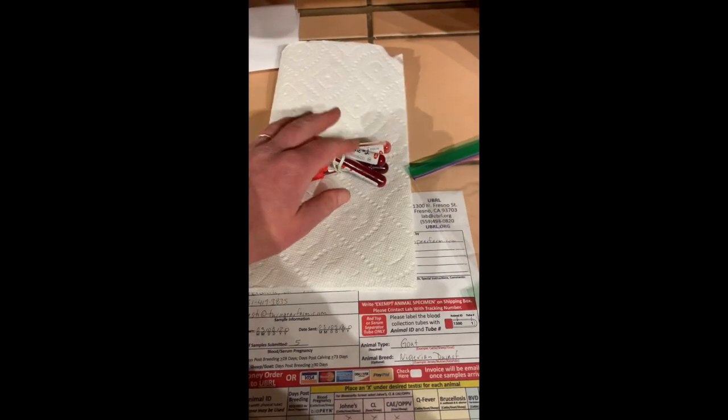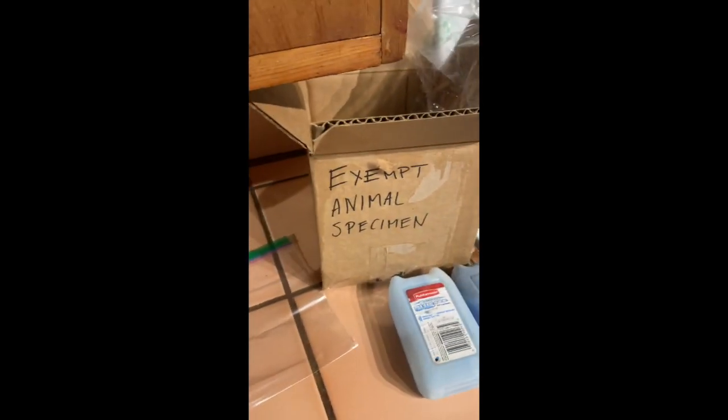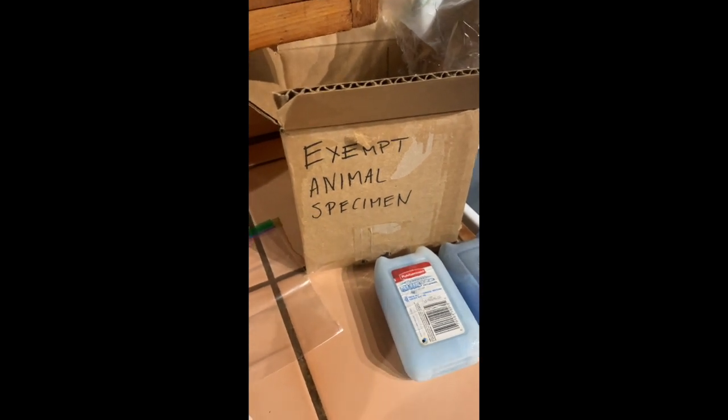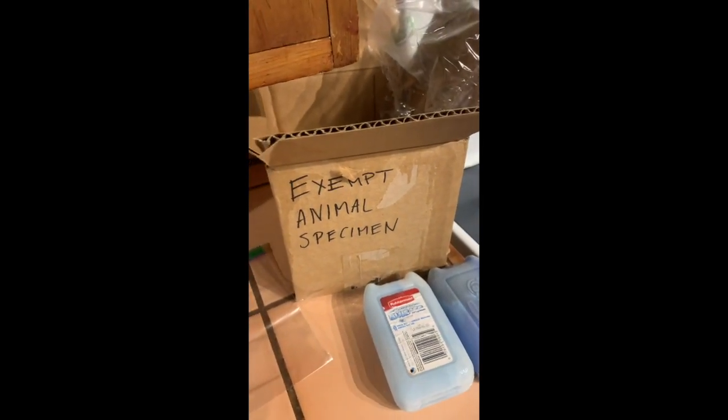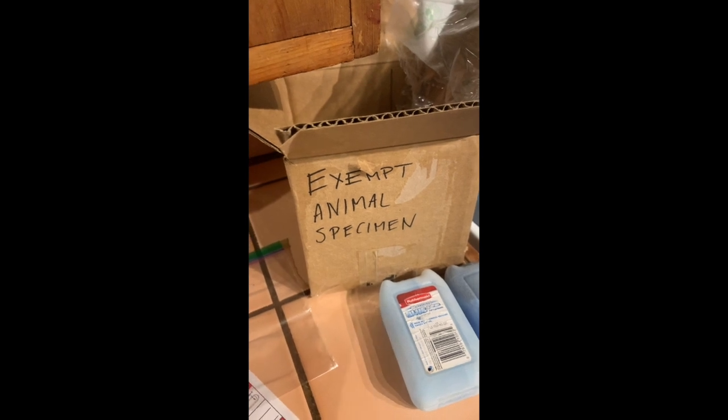We refrigerated them and now we are going to box them up as per our lab's requirements. We bundle up our vials in a rubber band, they get wrapped in paper towels or newspaper, and they go inside a plastic ziplock bag labeled biohazard. This is going into a box that says 'exempt animal specimen.' I put in some bubble wrap in there, and these samples — because we are doing biosecurity on these goats — need to go on ice.